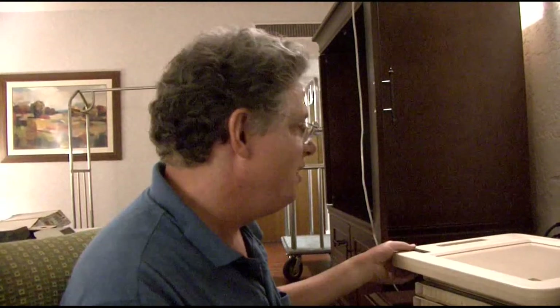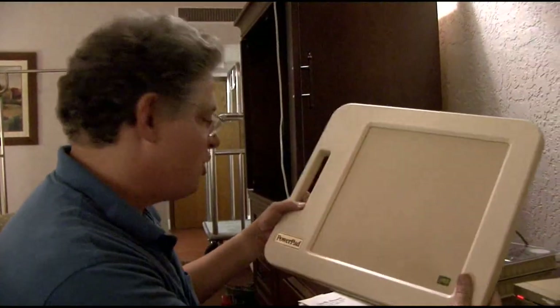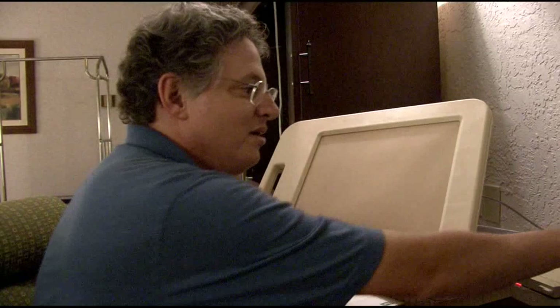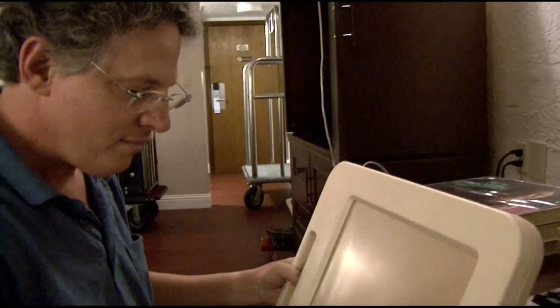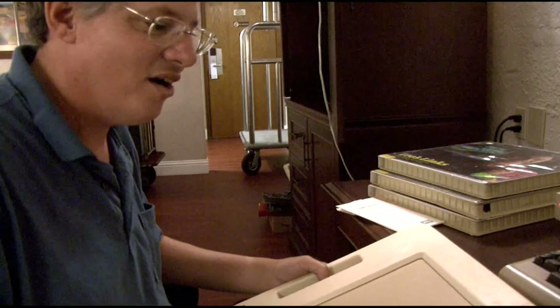Hello again to everyone at Convex. I have here something very unique from the Robert Bernardo collection: a recently acquired Chalkboard Power Pad. This one has been restored to operable condition recently, and it's a pretty unique piece of hardware.